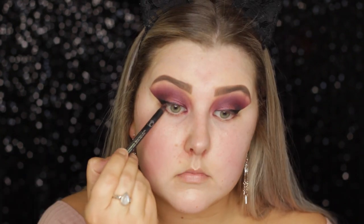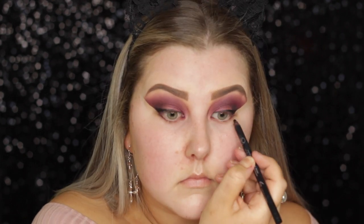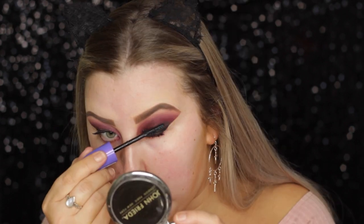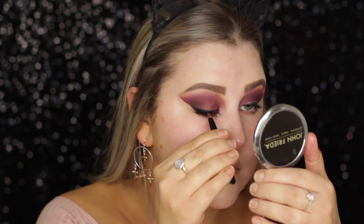Then I took the Sigma long wear liner pencil and put that in my tight line. For mascara, I use the Rimmel Wow Wings — I'm actually really liking this mascara at the moment, I've been using it lately and I'm a fan. And then for falsies, I'm taking the Glam by Manicare Luxe Lashes in Harper.